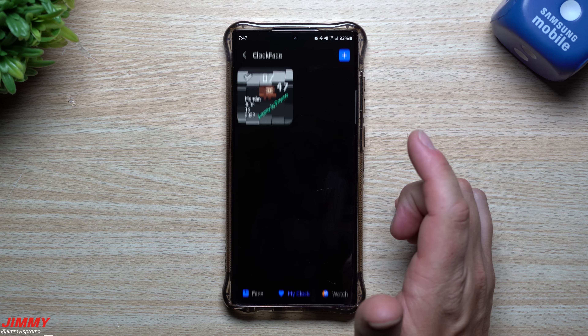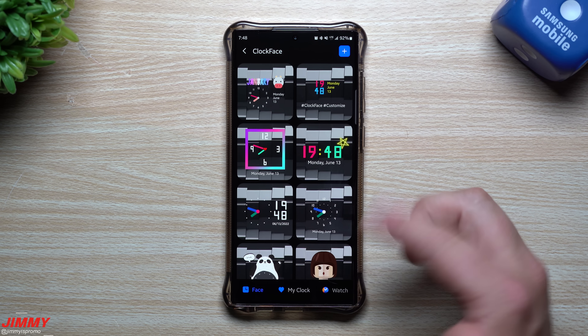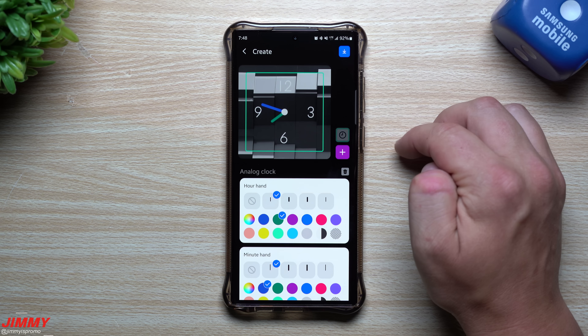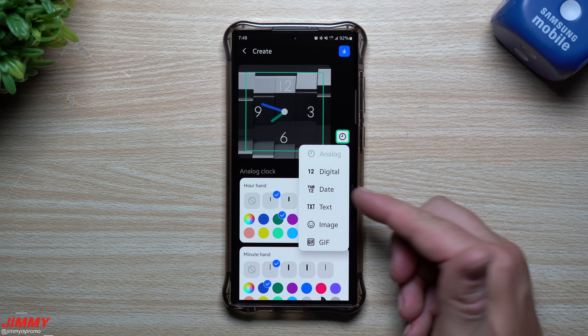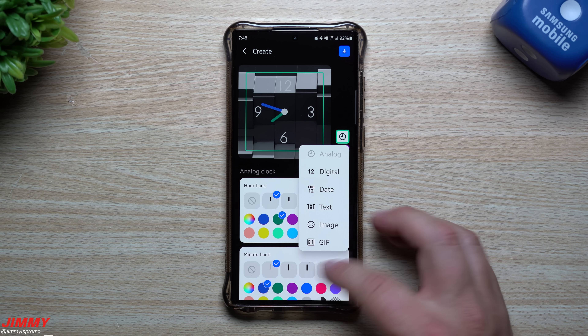But if you tap over here and look at the clock face itself, when you go inside all the different faces you can see there's a ton more to choose from. Also, in the top right-hand side you're able to add and create your own — you can make it analog or digital, add dates, text, images, and even GIFs.